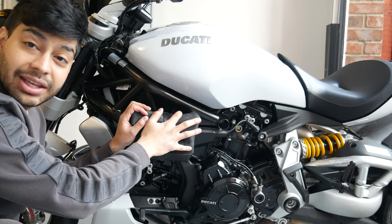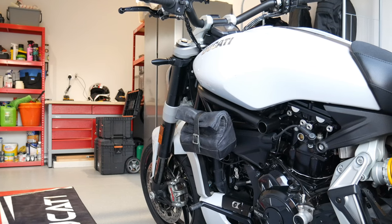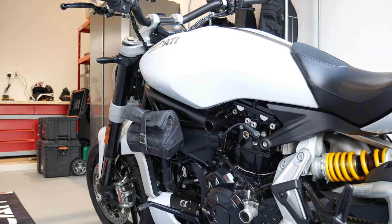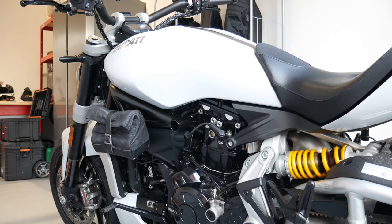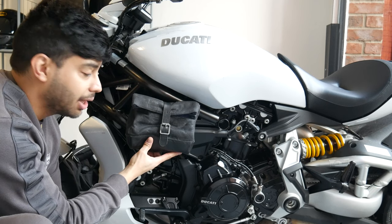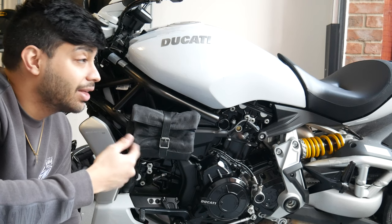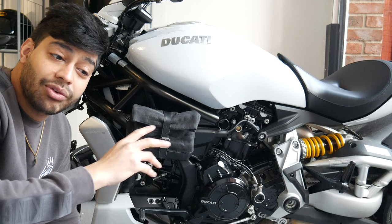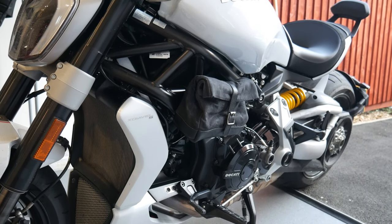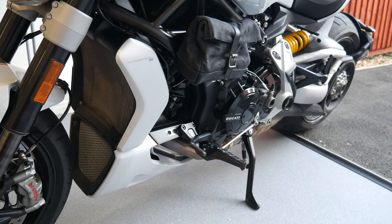I've got the bag on the Diavel now. As you can see it was really easy to fit — you've only got two straps, you make two cuts at the back, and I've decided to loop them from the inside, going through around the frame and into the back of the bag. It's a really secure fit. One thing to note: the manual says you're supposed to get two leather belts plus an optional velcro belt to pin the top back so it doesn't hang too low, but the velcro belt was missing from my package. Urban Rider confirmed their current batch is missing the belt and they're in talks with Trip Machine to get those sorted.